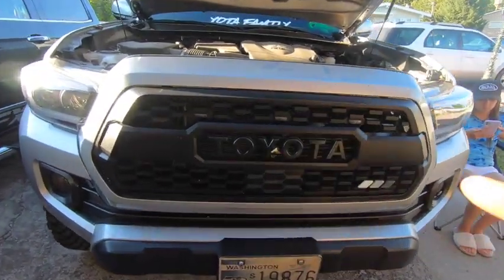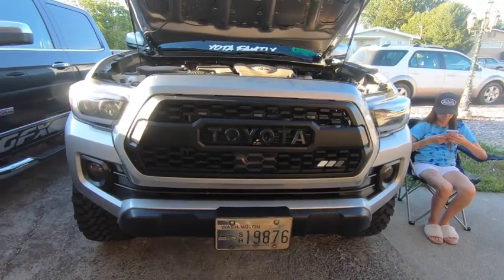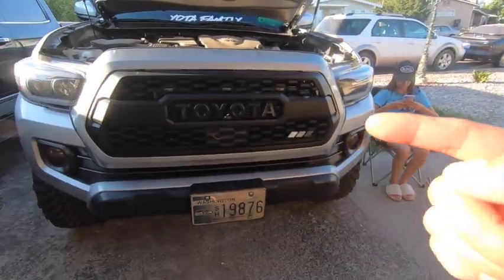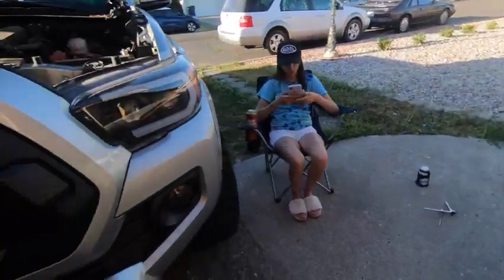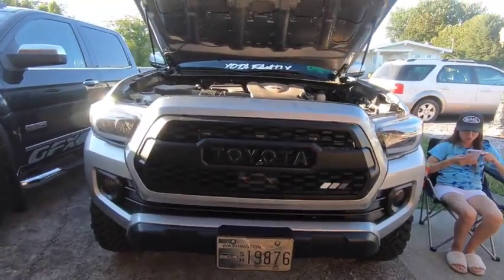What we're gonna be installing today is a new grill. I won it for the Tacoma on Instagram, so it was free, and it's in that box. We're gonna go ahead and get the old grill off and then I'll show you guys the new grill. It isn't gonna change a ton but it's gonna be super dope, so I'm excited to show you guys.